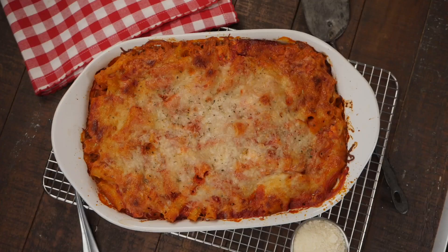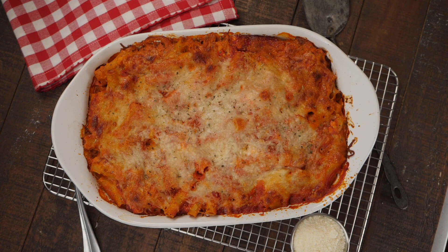Another week brings another cottage cheese recipe. The truth is I may have bought way too much cottage cheese for last week's recipe, so we need to add another one to the list. Today's recipe is one of my favorite classics reinvented: this high-protein baked ziti with cottage cheese, packed with flavor and super cheap to make.